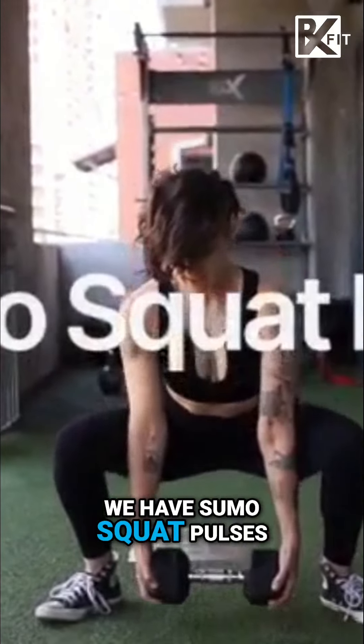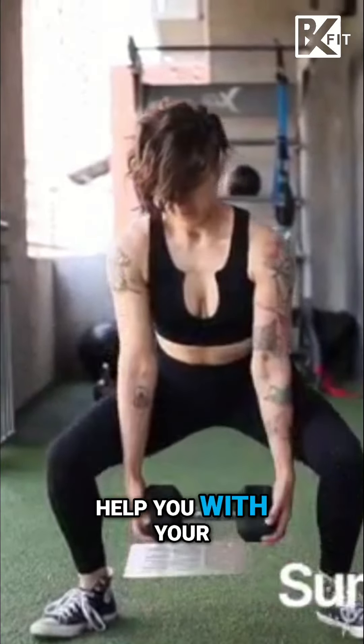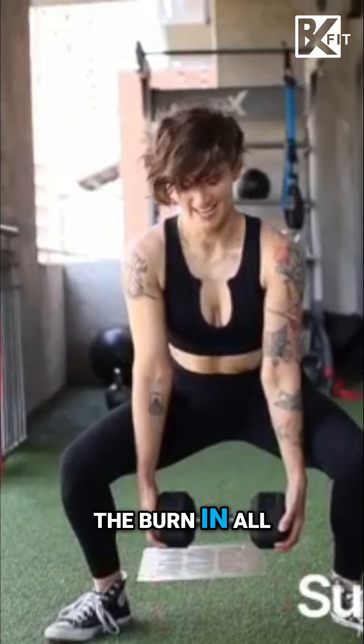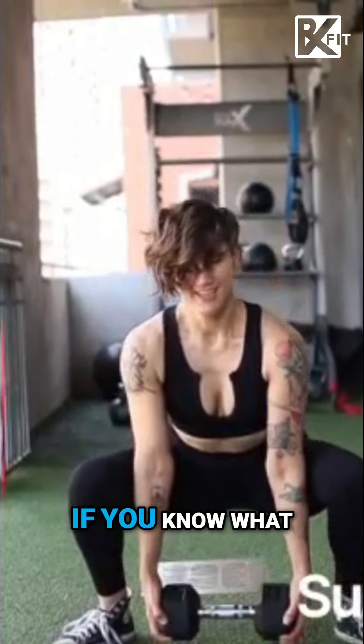Last up, we have sumo squat pulses. This is going to help you with your lower body endurance, so that you can feel the burn in all of the right places — if you know what I'm saying.